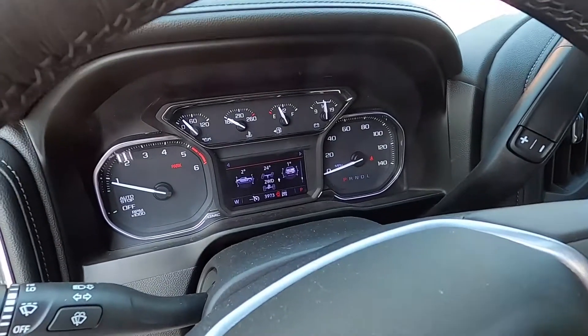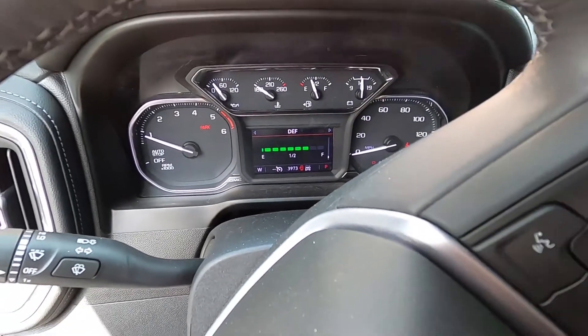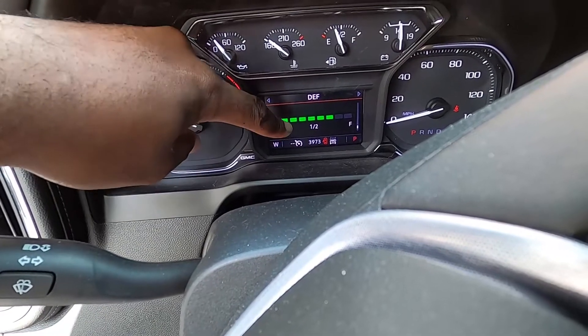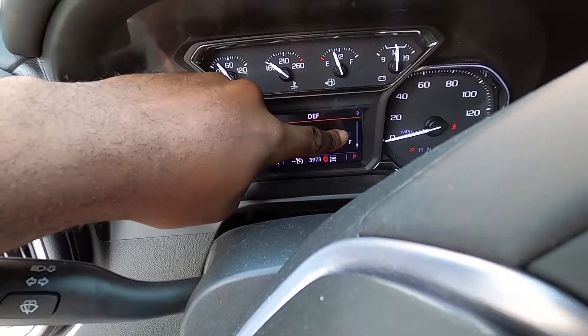I'll show you guys — there's a setting where you can look and see the DEF level. Right here is my DEF setting; it tells you what your DEF level is. I had two-and-a-half-gallon containers and this is a five-gallon DEF tank. I wouldn't fill it until it got to about the third bar from empty, and when I was done filling it got to about the second-to-last bar — never to the last bar. I only put two and a half gallons in, and they say it's a five-gallon tank, so either it's not a five-gallon tank or the meter is completely wrong, or I didn't overfill it.